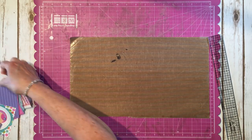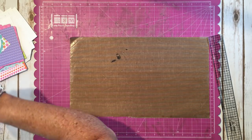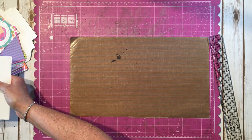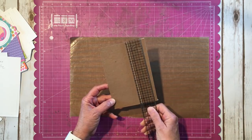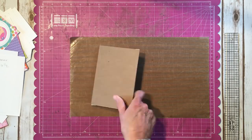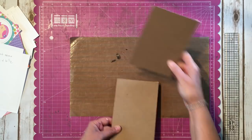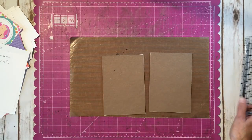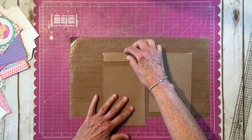So the measurements: for your front and back covers I'm going to use medium weight chipboard. Those are going to measure four and a half by six and a half, so you're going to need two of those. And then our spine piece is going to be one inch by four and a half.